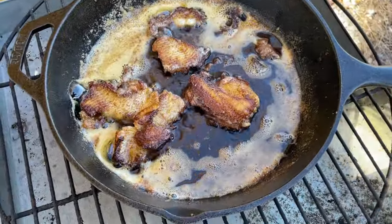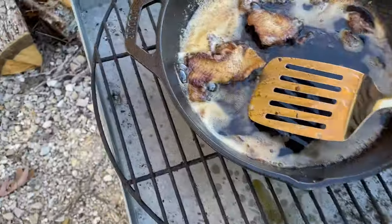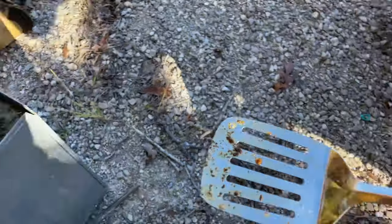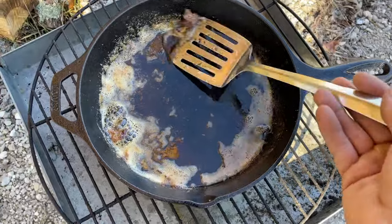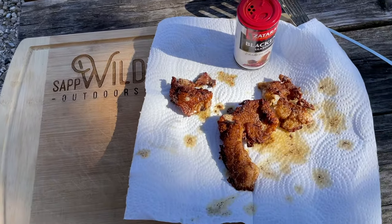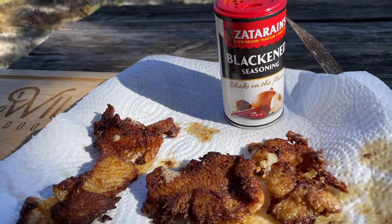All right guys, that's looking done to me. Nothing better than crappie fillets — that's fresh, just caught a couple hours ago. It looks really good. I've never tried blackened — this will be my first time. My buddy Danny Alexander told me a great method of doing it; he said it's one of his favorites, so I figured if he liked it, I'll like it. We'll let it cool off and then we'll give it a try. That's the blackened seasoning I used today.